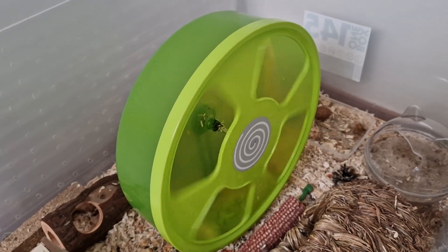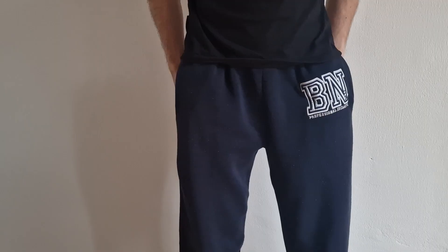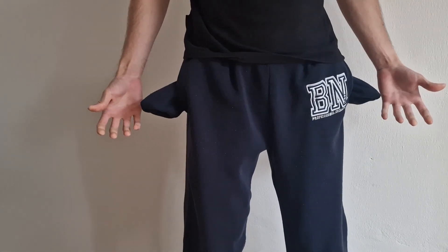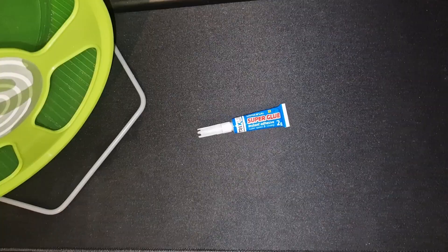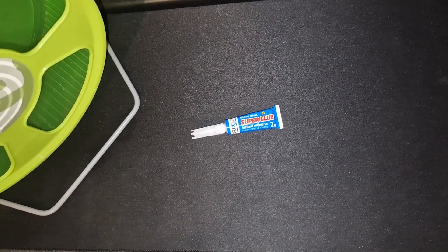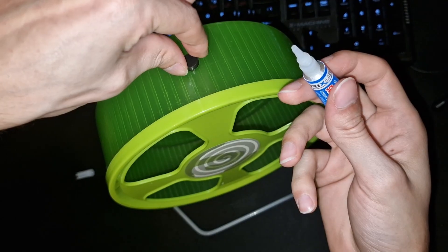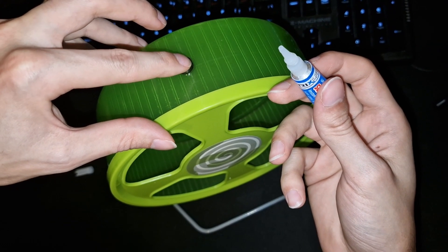Next, grab a hamster wheel without a hamster. Wait, am I really out of super glue? Time to get new glue then. Alright, here we have the glue, and a wheel, and also the magnet — can't forget that. Now make sure I don't put myself into the mix, and combine.